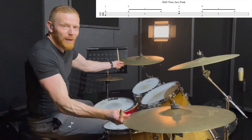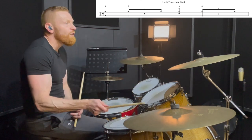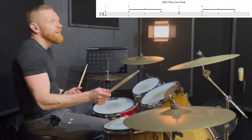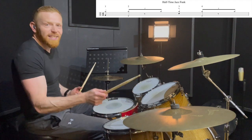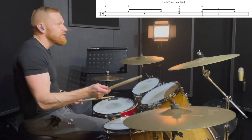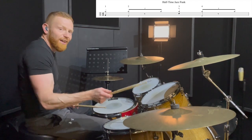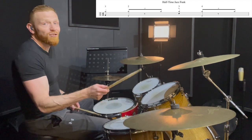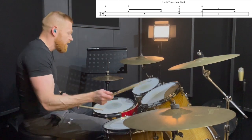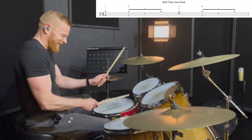So let's build it up little by little. Jazzy ride: one, two and three, four, one, two, three, four. Now let's add the snare on beat three: one, two, three, four, one, two, three, four.